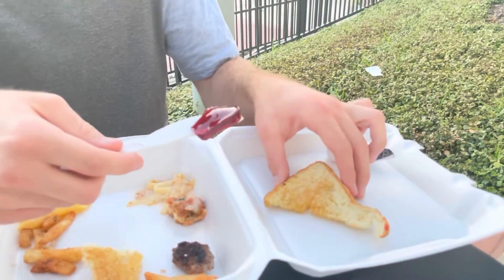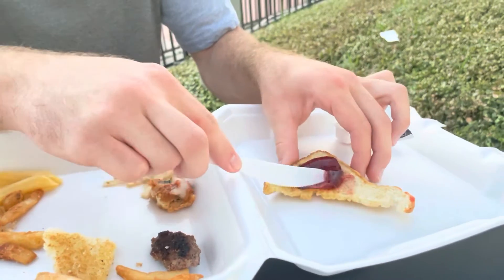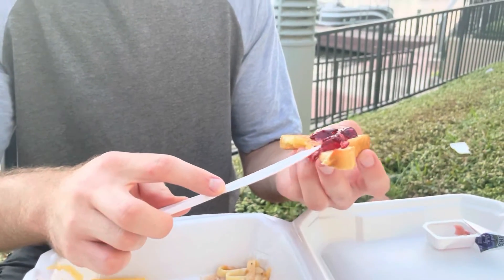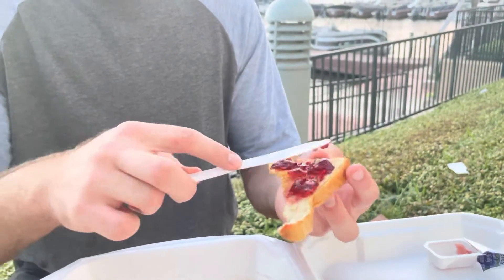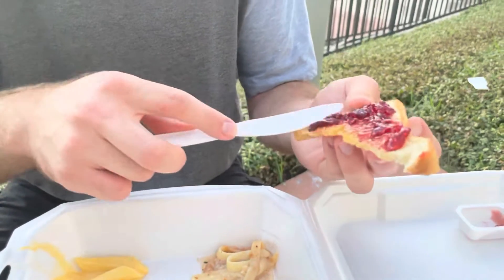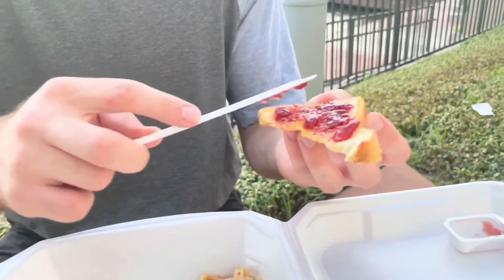I like how it holds its shape. It's pretty incredible. Terrifying, actually. Get all that stuff on a nice piece of toast. As a passerby watches us with a concerned look on his face. Yeah, there's nothing to be concerned about. We're just jellying up our toast. Yeah, we're just eating some good food.